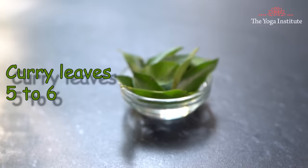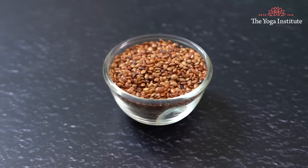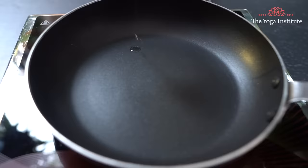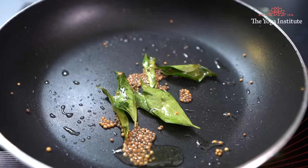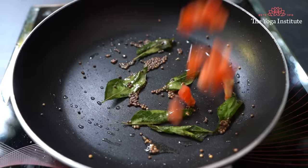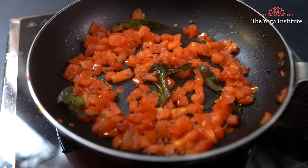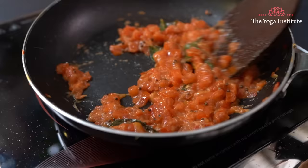Now understand the method of preparation. Clean, wash and soak the horse gram for 4 hours. Steam it, let it cool down, and then remove the excess water. Heat 1 teaspoon of oil in a pan, add mustard seeds and curry leaves and allow them to splutter. Add chopped tomatoes and sauté nicely, then add 2 teaspoons of garlic paste and salt, and cook until the raw smell goes away.